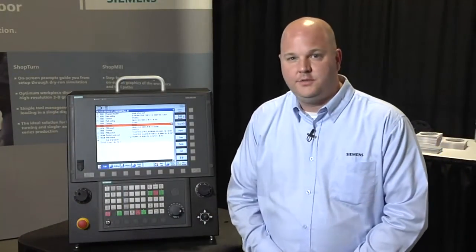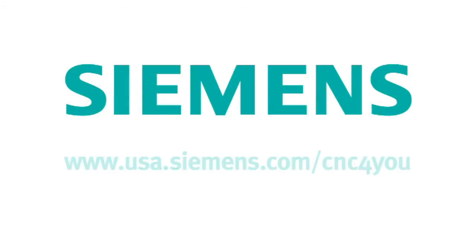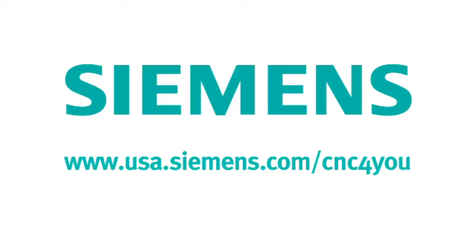If you'd like to learn any more about these exciting products you've seen today, or maybe some of the additional products we have, please visit our website. You can find all sorts of information there, and as well you can always give us a call — we'd love to talk to you further. Thank you.